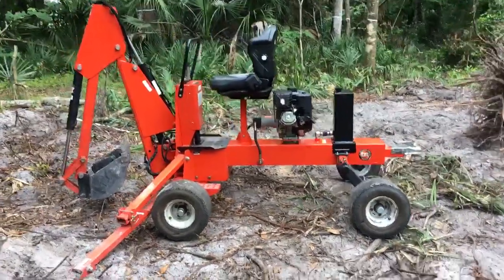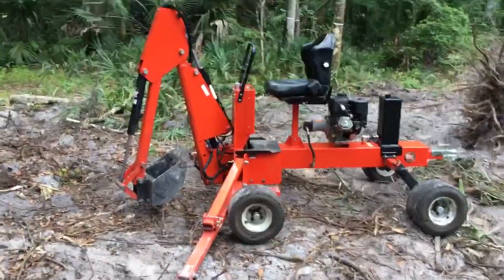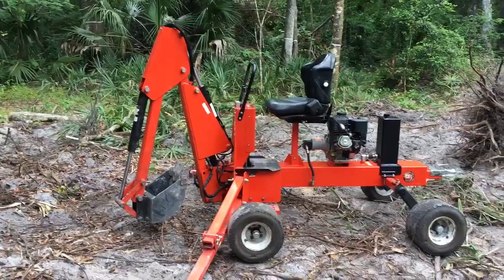All right, I figured I'd share my DR backhoe. It's a nice little unit. I did some things to make it work for me.